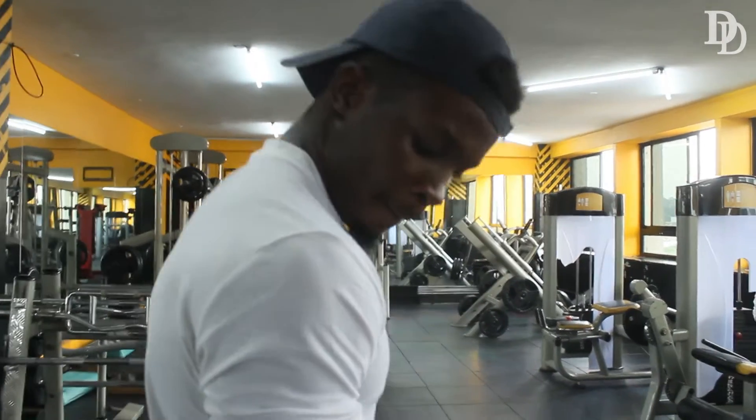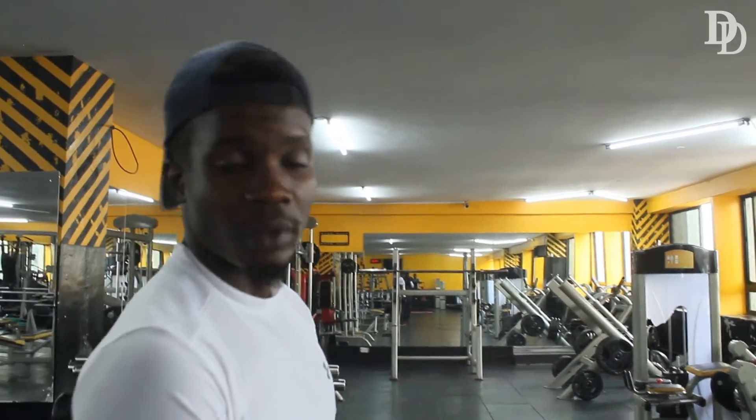So guys, the first mistake is that you guys usually go for heavy dumbbells or barbells — very heavy weight. For me, this is just 20 kg each. And one thing: when you curl, there's something I want you guys to see. When you curl, you control the weight down. Let me redo the curl for bicep.